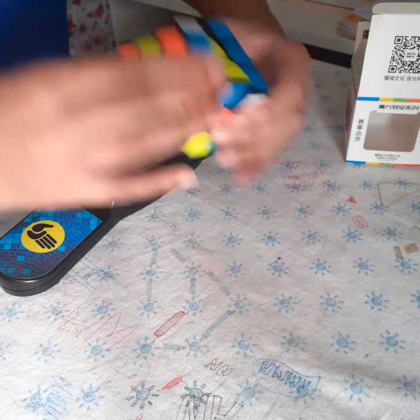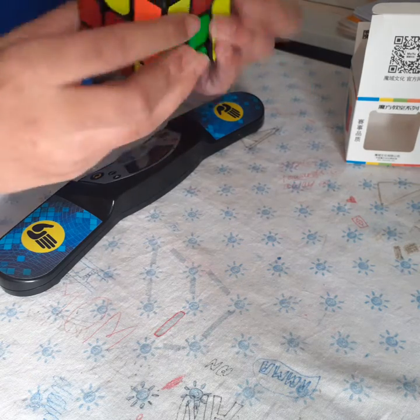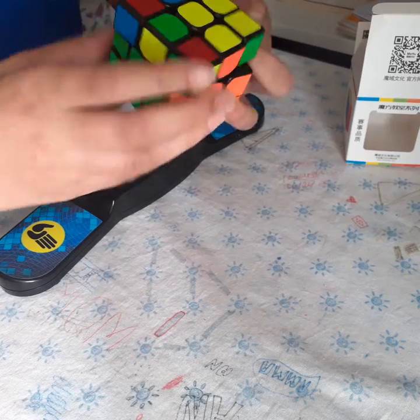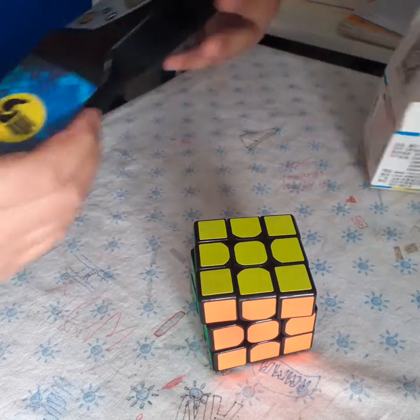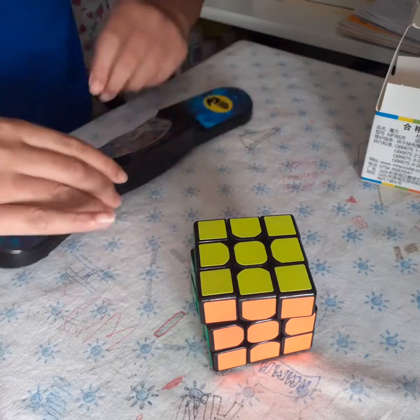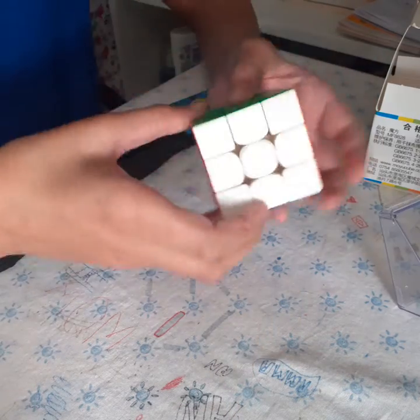I haven't used a non-magnetic cube in a while. Yeah, it seems good — a bit of lockups — but I got a 12.56. Okay, that's the MF3 RS2.